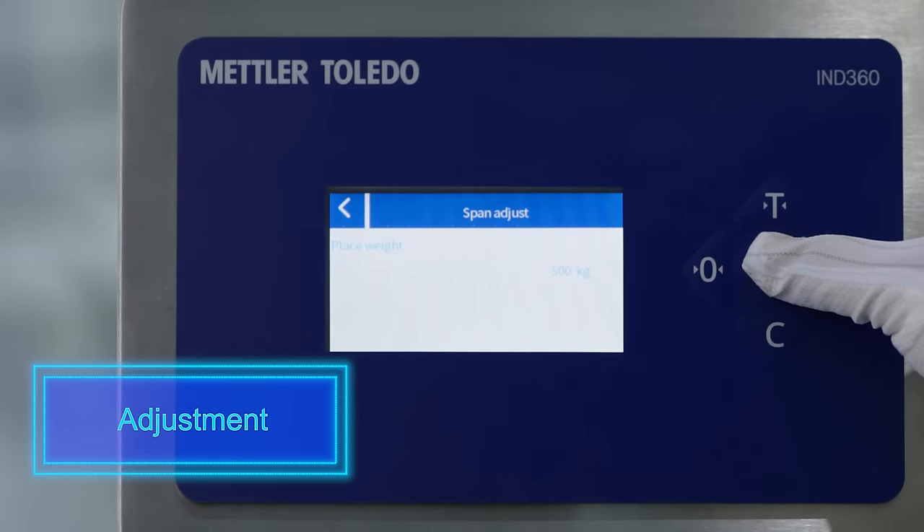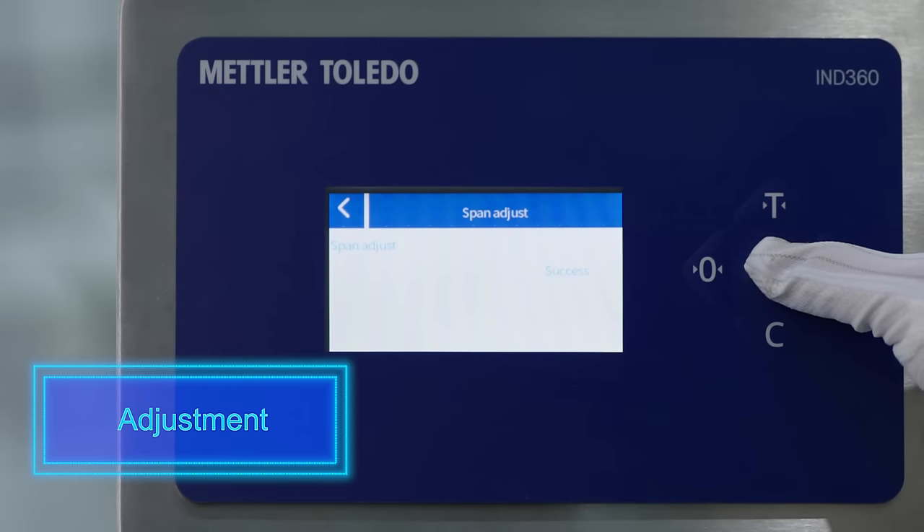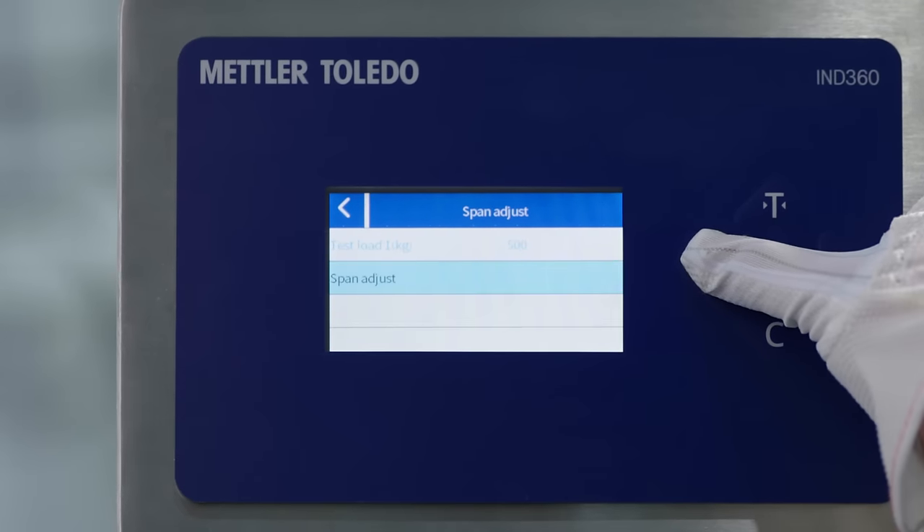As a last step, select your desired method for adjustment. Now you get a qualified and ready-to-use tank.